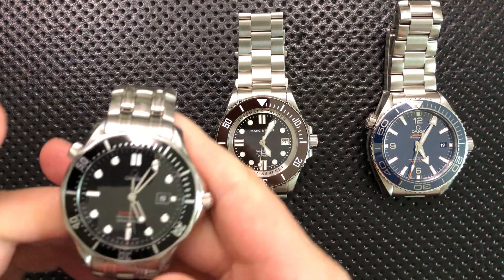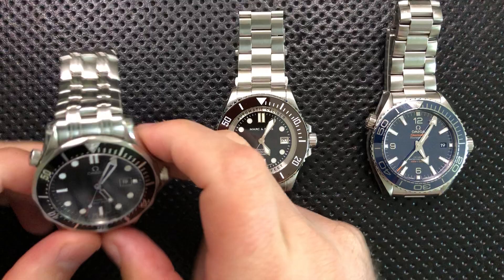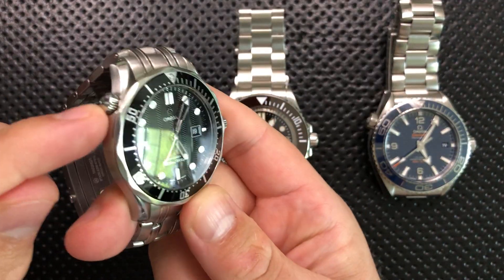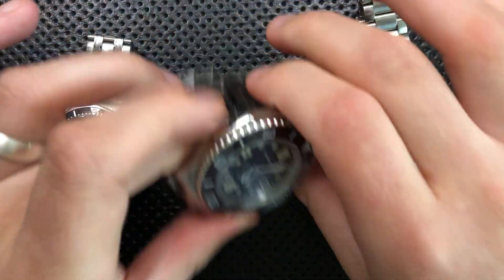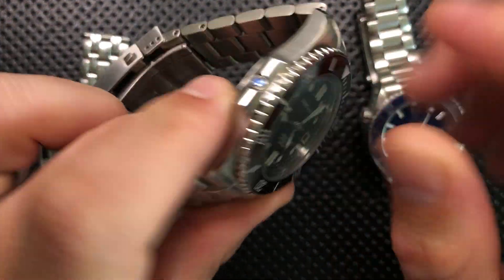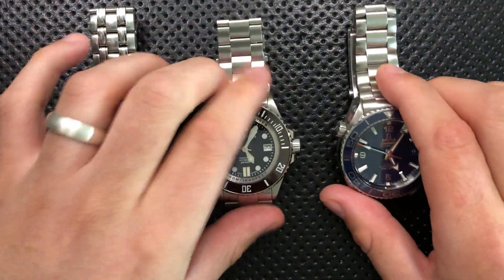First off, what is it? What is the idea here? Well, all three of these watches actually feature a helium escape valve. On the two Omegas, it's right up here — this second crown-looking thing over in the corner. And then on this Markinsons, it's this little port on the side. You'll also see it positioned there on the Rolex Sea Dweller, Deep Sea Dweller, etc.